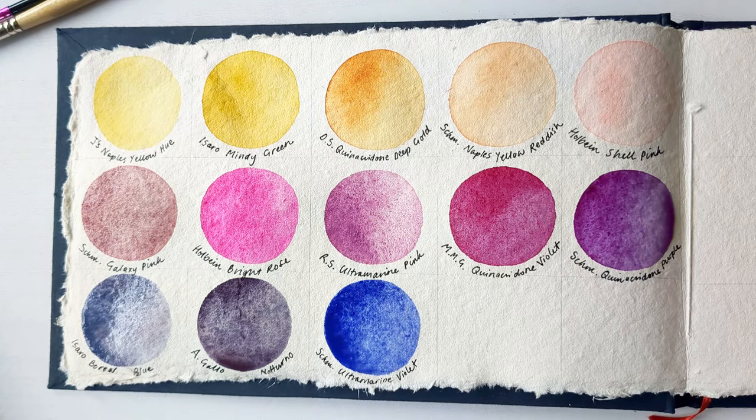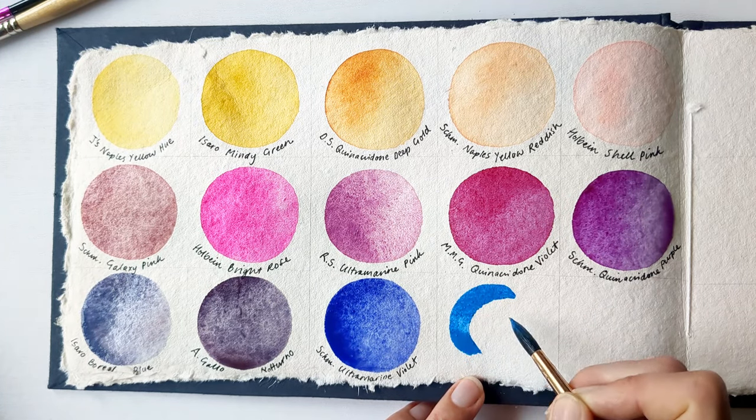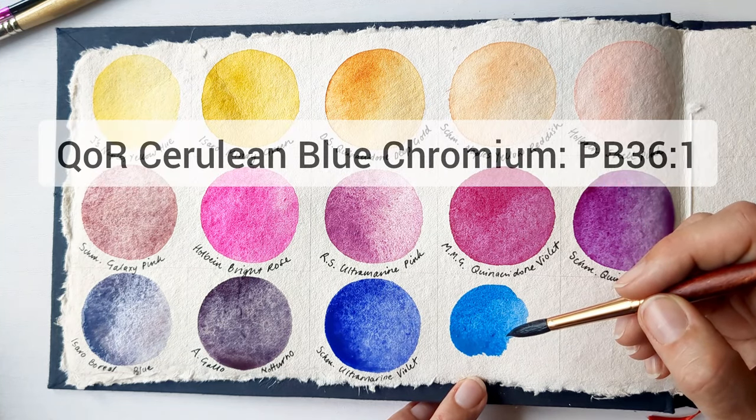It's quite funny — I wouldn't normally say I'm much of a purpley person, but I seem to have picked out loads today. Next up, I've pulled out Cors Cerulean Blue Chromium.